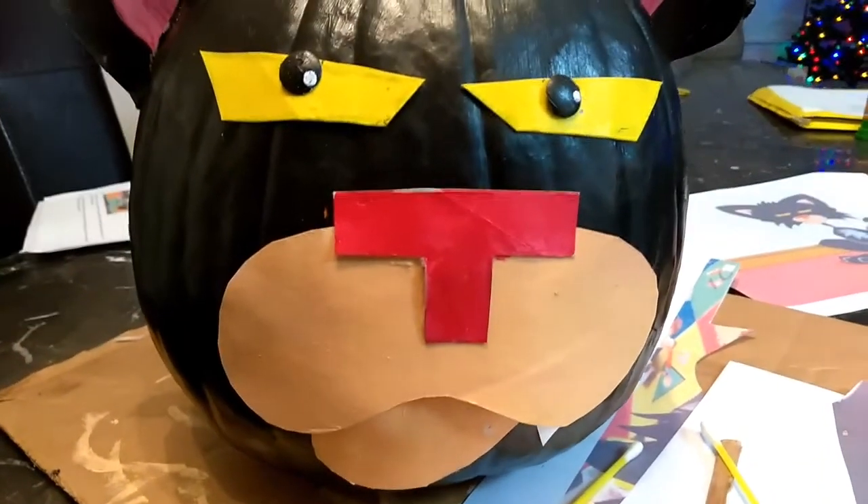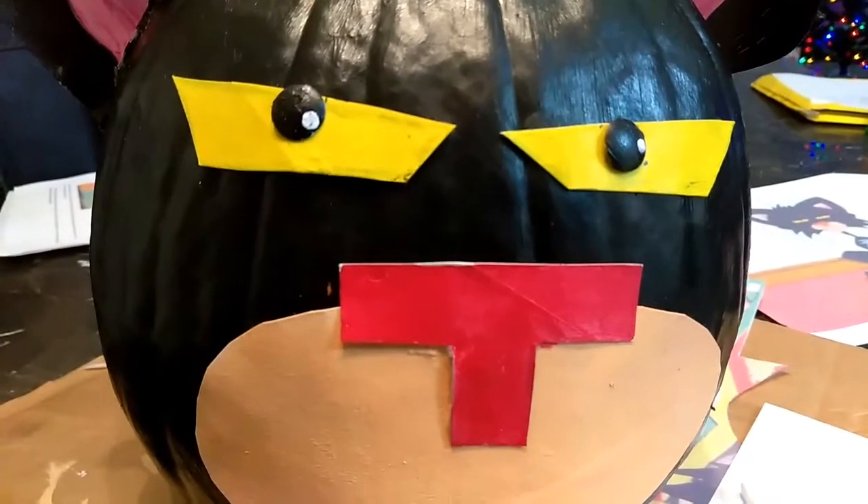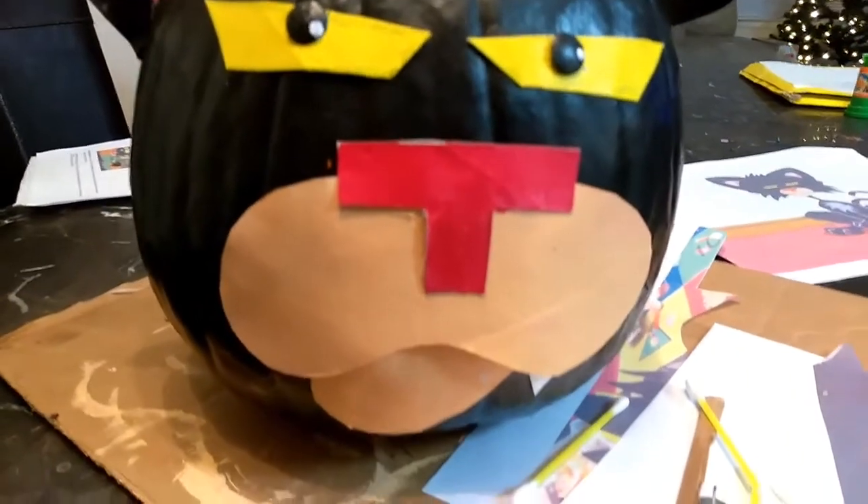Painted it black. Used some recycled stuff. The eyes are thumbtacks, just painted with acrylic. Everything's pretty much painted with acrylic.